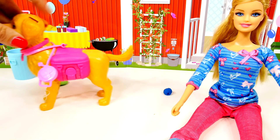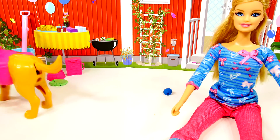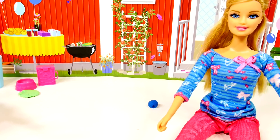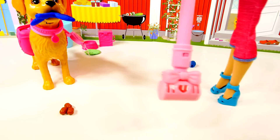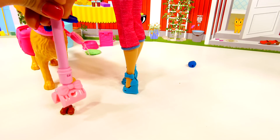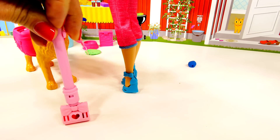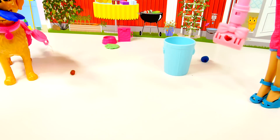Hmm, I wonder what Taffy's doing now. Uh oh, looks like Taffy had to use the bathroom! Barbie, you better get the pooper scooper. It looks like Barbie's coming to clean up Taffy's mess. Oh, I think you only got one in there, Barbie. That's okay, you can get the other ones next time.